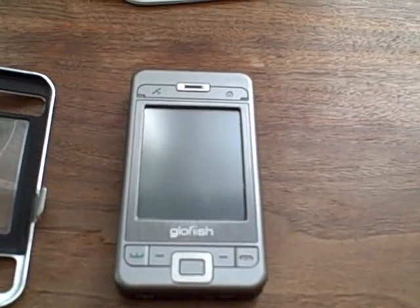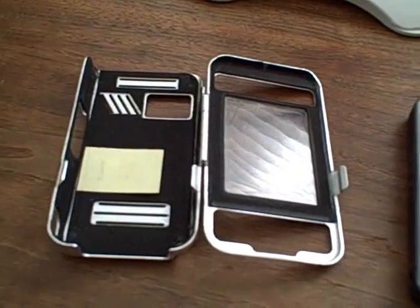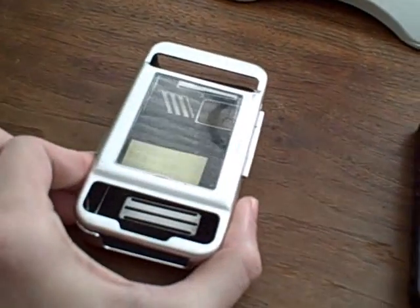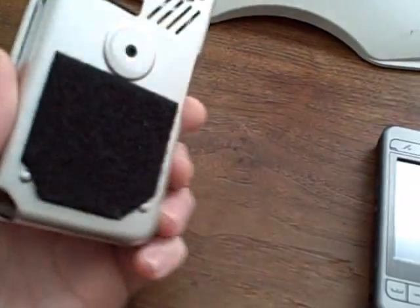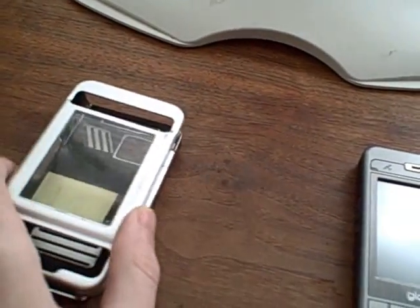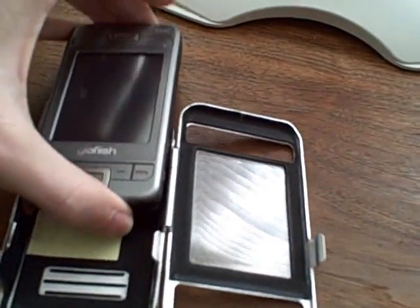You'll see here that I have my Glowfish X500, and this is an aluminum case for that. It's simply the one you can find online quite a bit. You'll notice that to the back I have attached some industrial strength Velcro. So what I will do here is take my X500 and put it in this case.